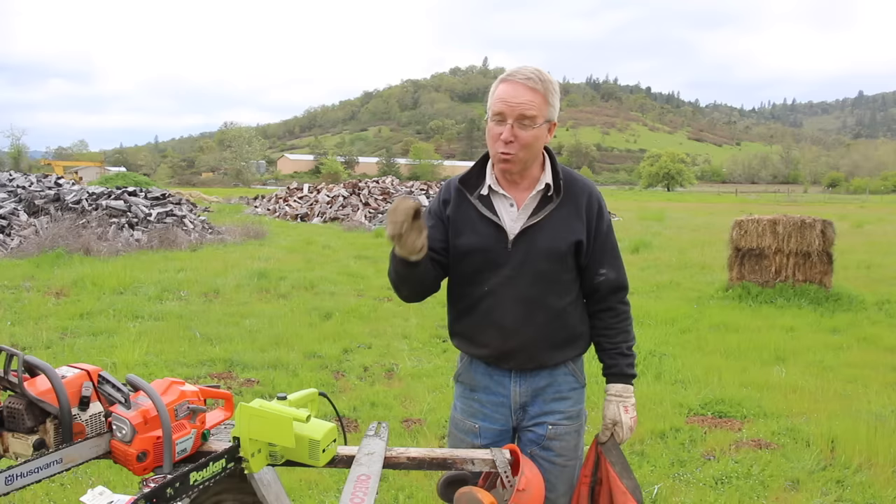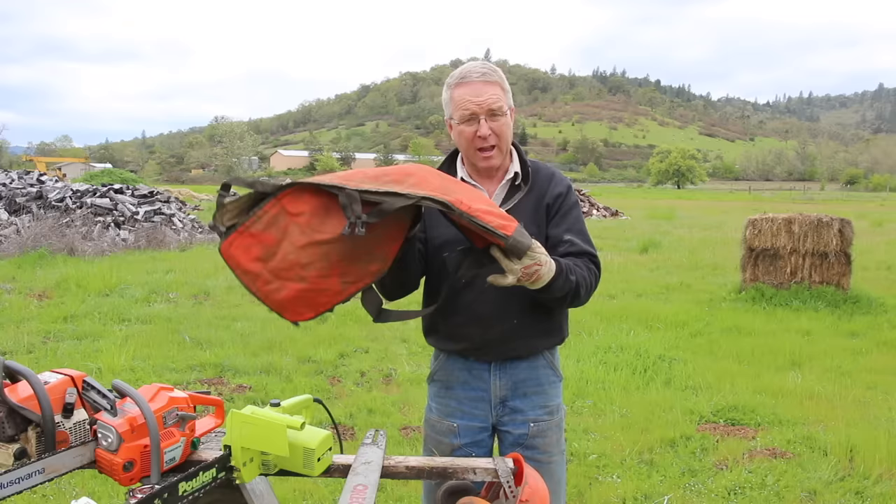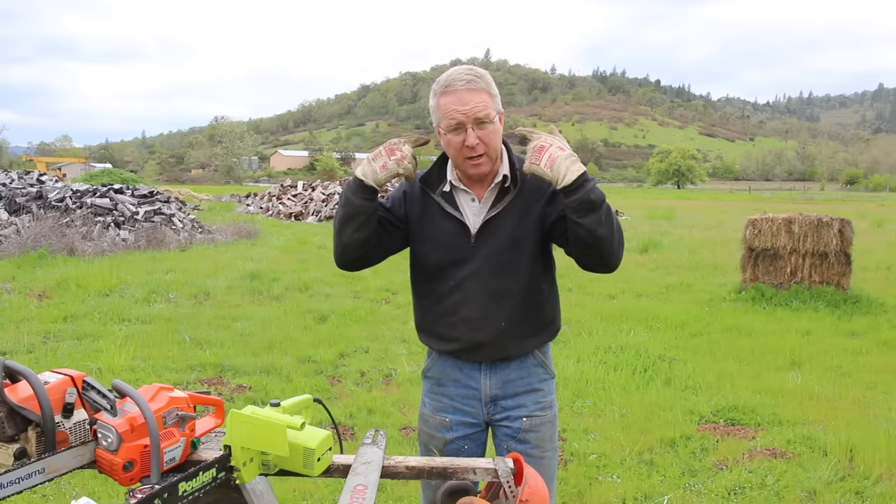Chainsaws require personal protective equipment. Those of you who have seen my other videos are probably saying 'hypocrite' right now. Think of me as a doctor that smokes — just because I should always do it doesn't mean I always do it, but I think I should.